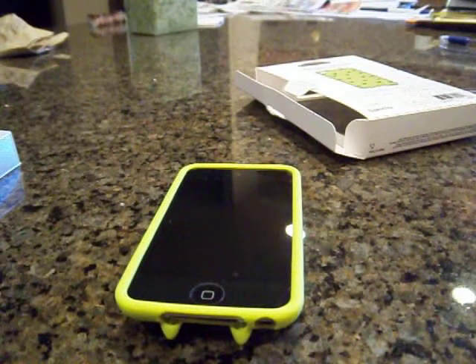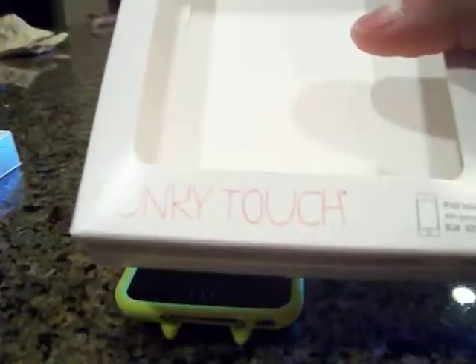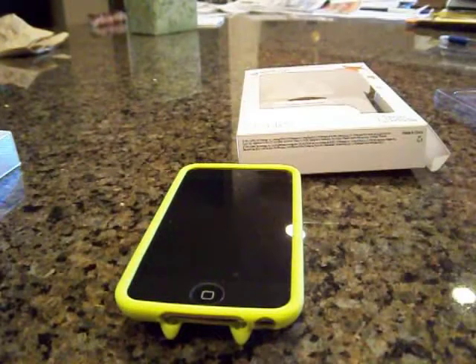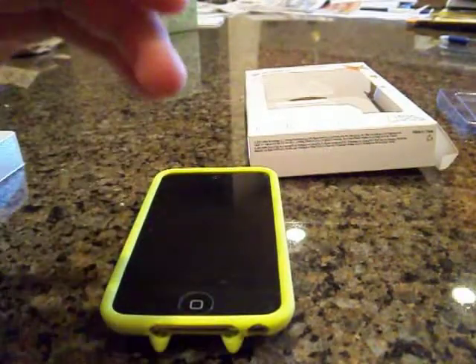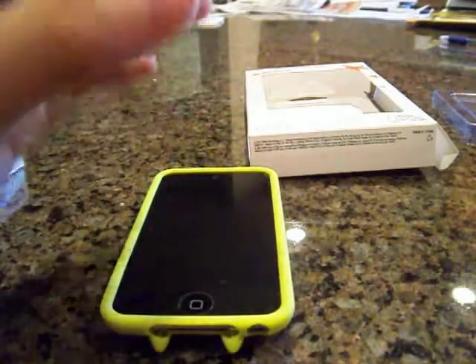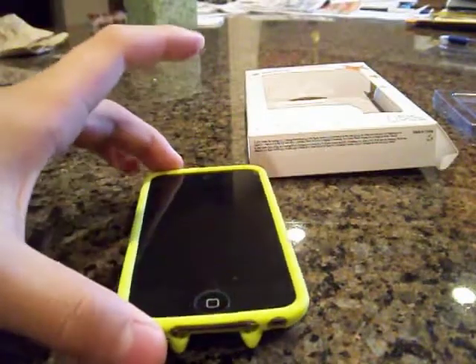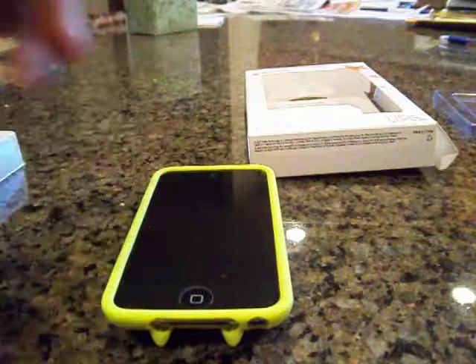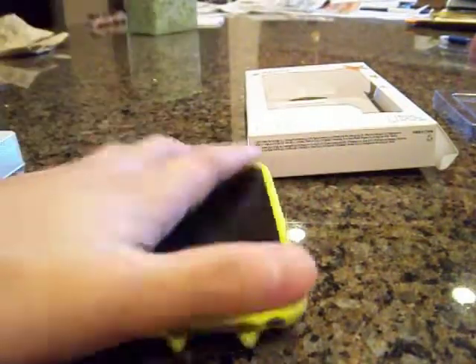Hey YouTube, what's up? The Captain of Tech here with a review on the Gryphon Funky Touch case. Now this product was given out for review, but nonetheless will not change my opinions about the case. Now this case is an affordable, soft, silicone TPC style case. You can pick this up at their website for $19.99. If you'd like to see the unboxing of this case, the link will be down below as well as their website.